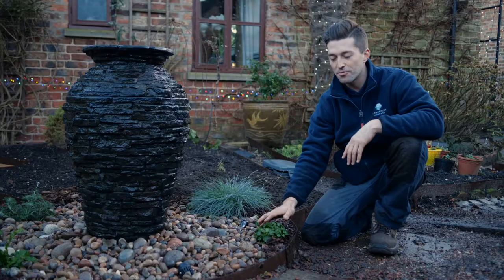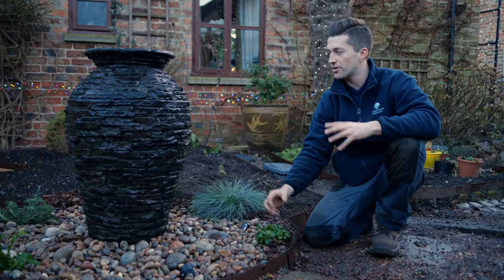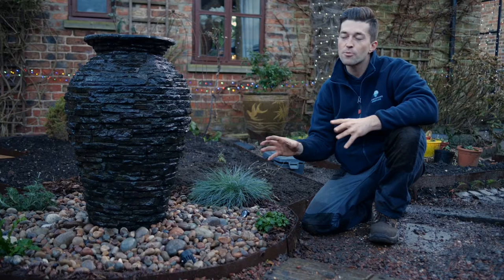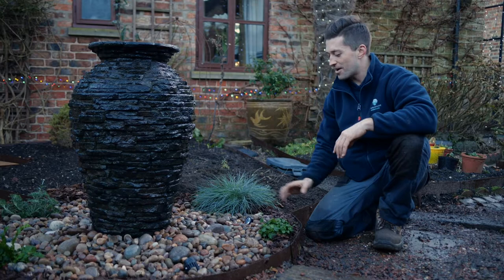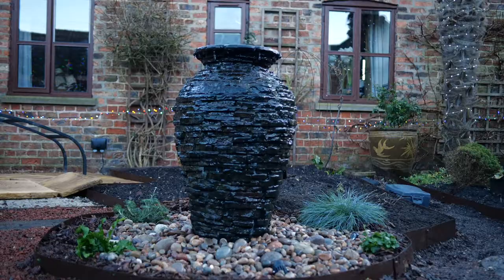We also went to the garden centre and got some really nice plants — all moisture-loving plants, but we went for some colour as well. We've got an evergreen at the front, and some that come spring and summer are actually going to flower and give us some nice colours. They're quite low profile because we don't want to take attention away from the urn — this is the focal point. We've finished it off with some nice landscaping bark. The garden is still a bit of a project, but this area is their own little oasis. Let me go turn it on and show you what it looks like.